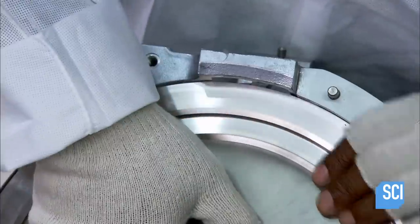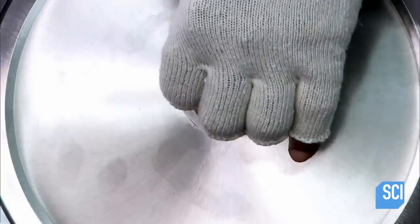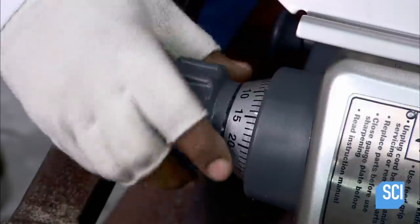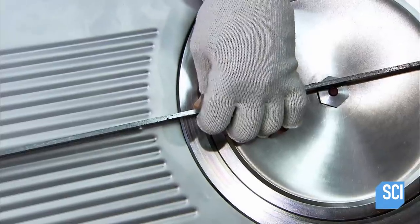A worker slides the blade onto the drive shaft and secures it in place with a nut. He then checks the alignment of the gauge plate in relation to the blade, and turns the thickness mechanism to close the gap and checks it again.